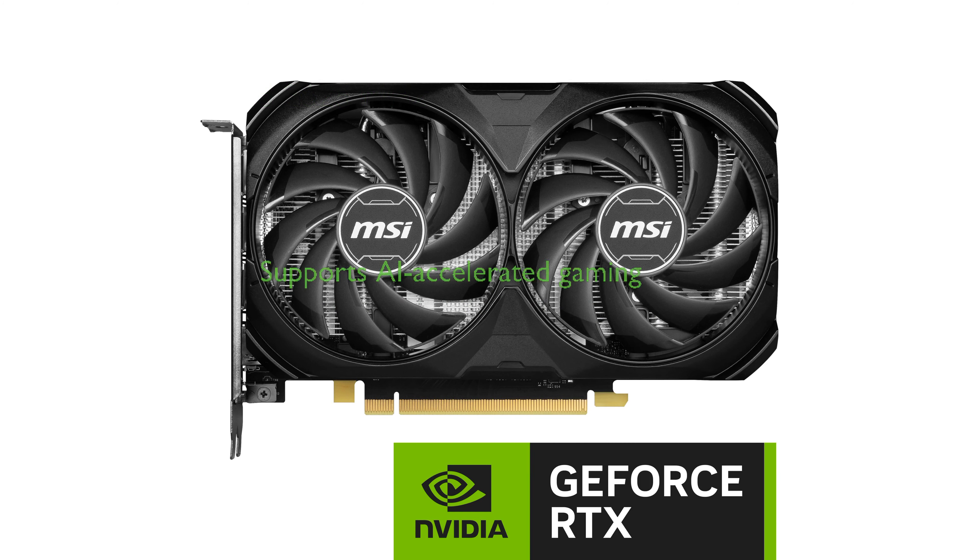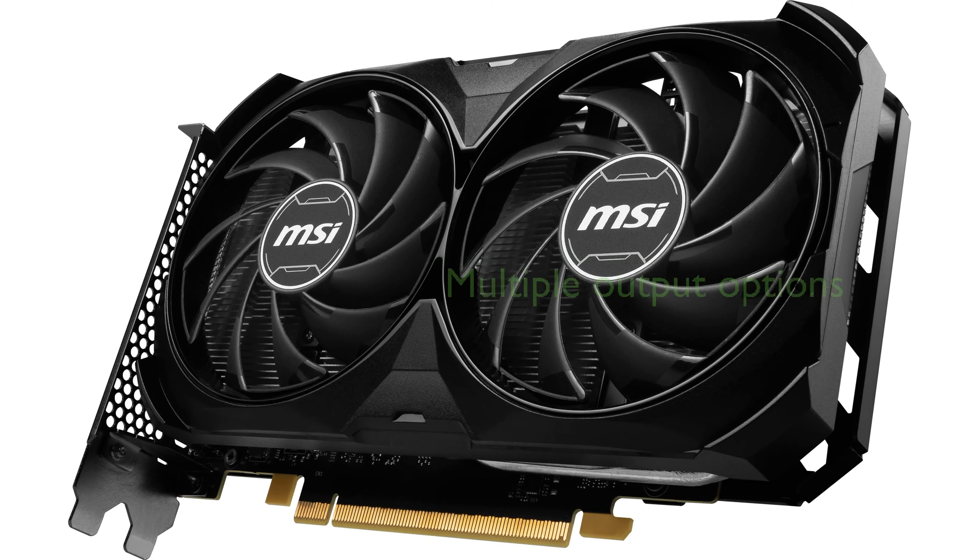The MSI RTX 4060 Ti supports AI-accelerated gaming with features like ray tracing and DLSS 3, offering an immersive gaming experience. The card also comes with multiple output options, including three DisplayPort 1.4a and one HDMI 2.1a, ensuring compatibility with a wide range of devices.